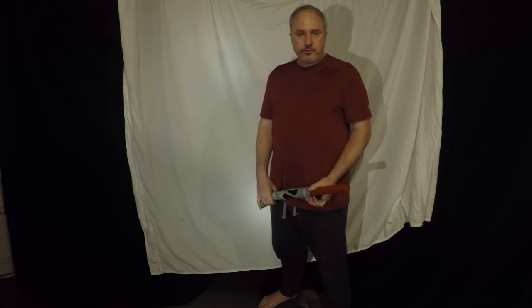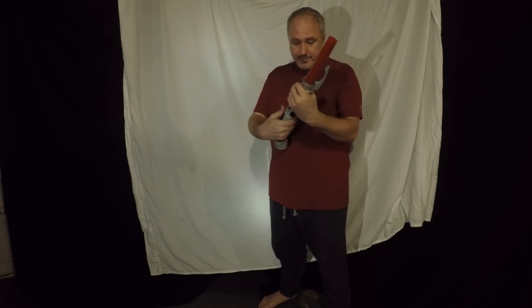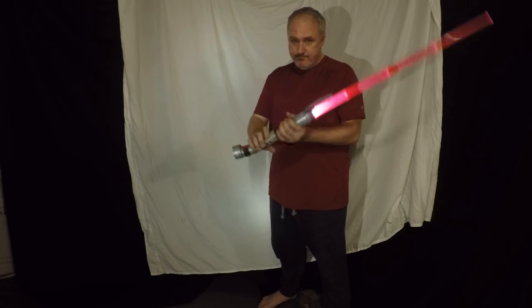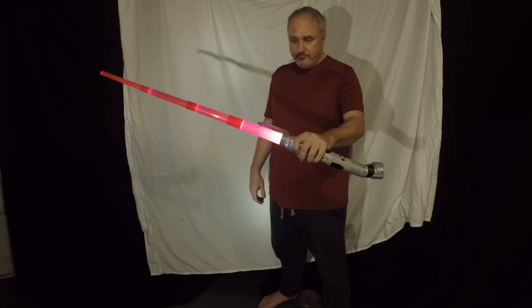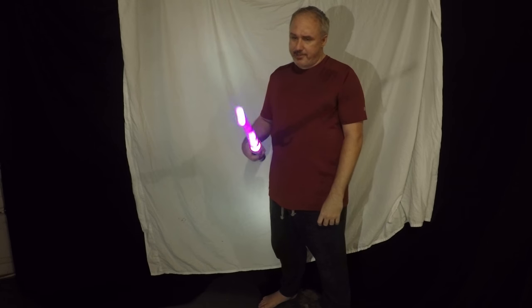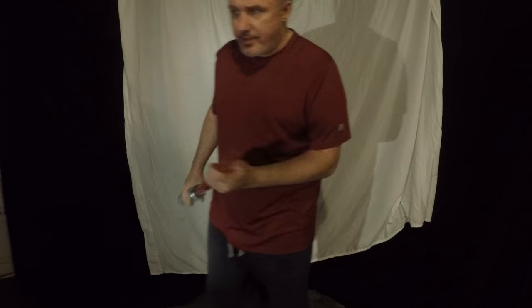Star Wars Galactic Knights is coming up here in about a month, so I decided to upgrade from this lightsaber — the build-it-yourself one from Disney. It's kind of nice, but it's time for a little bit of an upgrade.